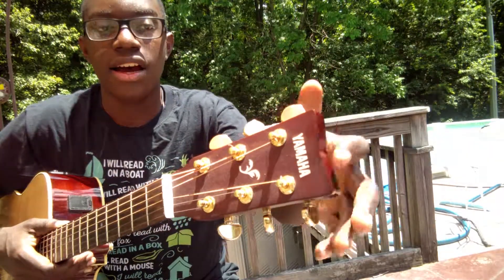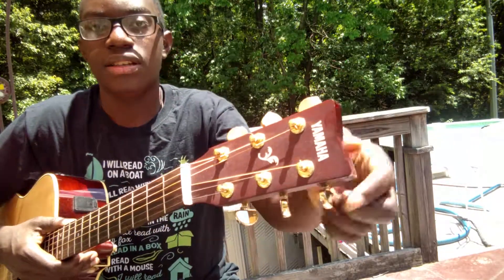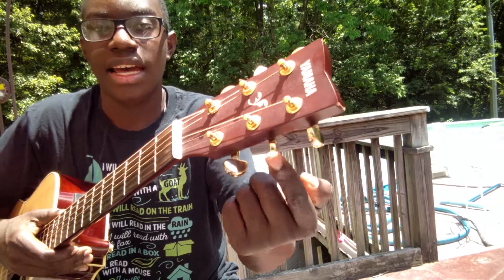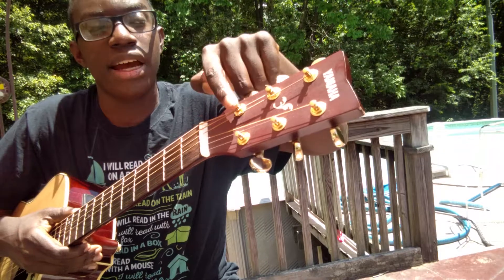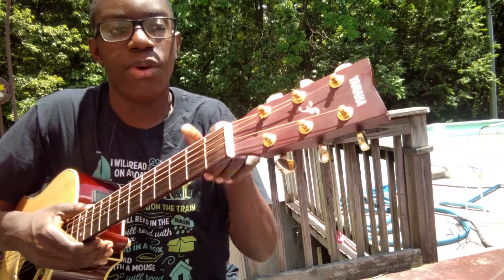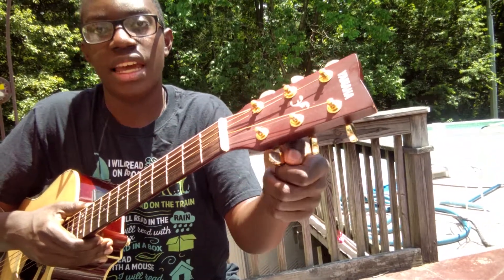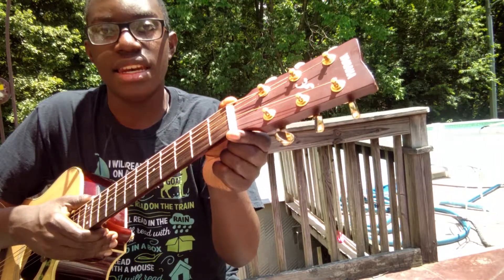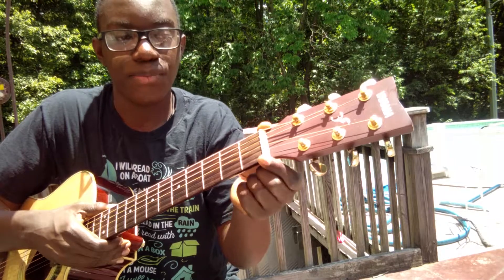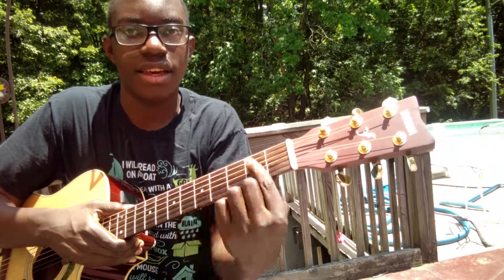This is the head of the guitar. These are tuning heads and tuning pegs. The strings are wrapped around the tuning pegs by either tightening or loosening these tuning heads. This is the nut on the guitar — your strings lay across the nut.